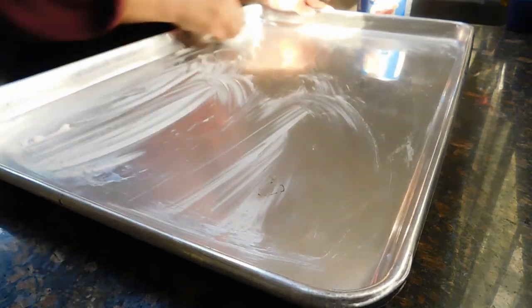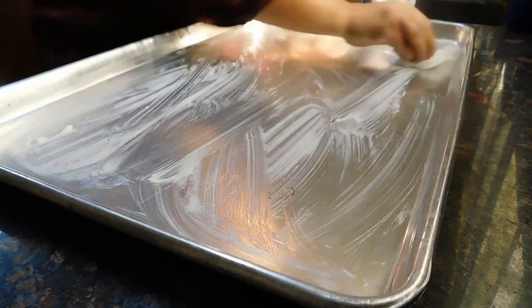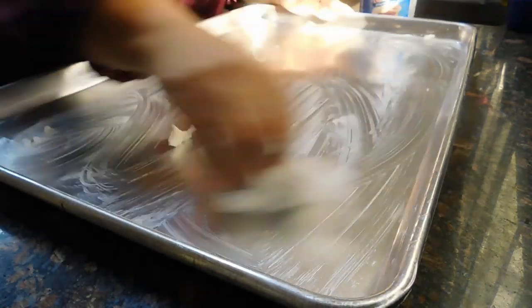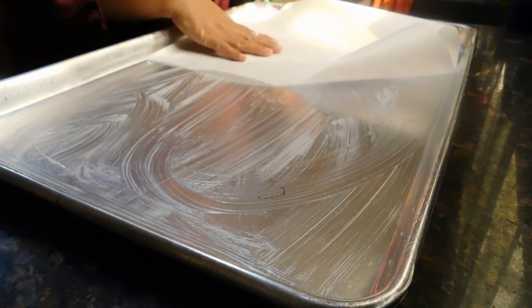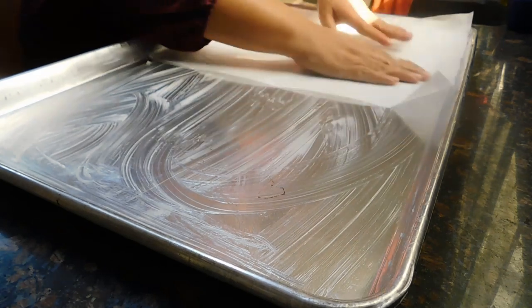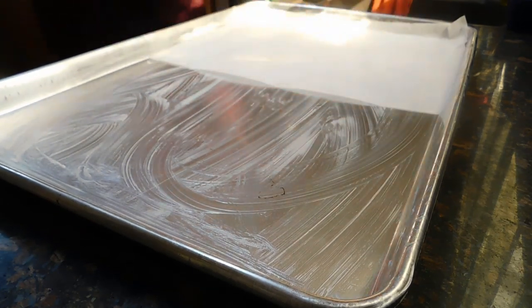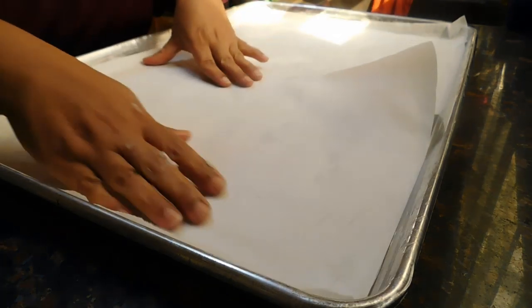As you can see, I'm just applying some fat on the tray — you want a lot of fat so that the parchment paper sticks very well. I'm using Crisco; you could use oil if you want. Then I place my parchment paper, one on one side for chocolate or vanilla, and then on the other side.